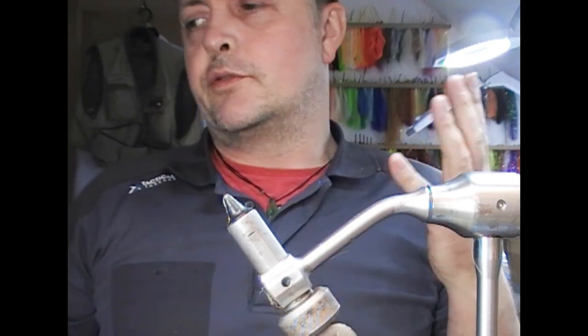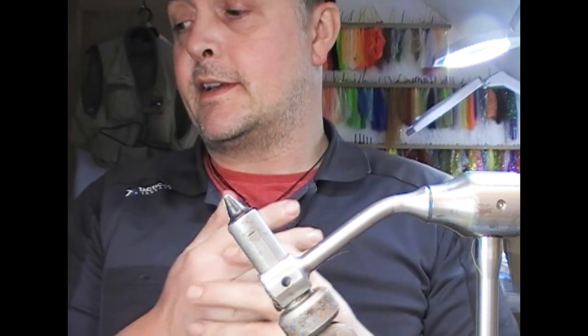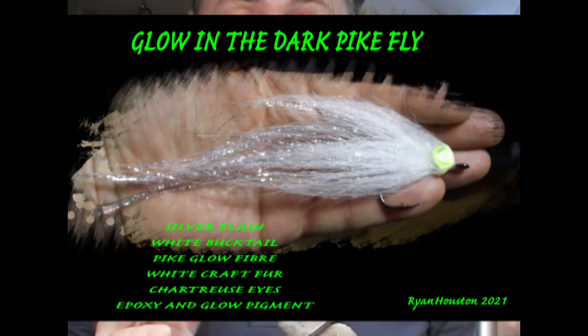We're going to tie a pike fly tonight, but with a little bit of a difference — this one is going to use glow in the dark materials.